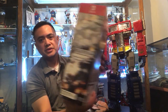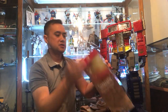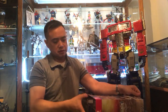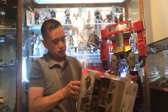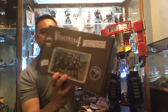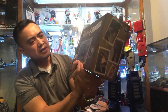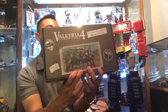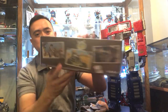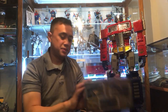Here's the back of the box, the side of the box, and the other side. It has a sleeve, so let's pull this out. The front of the box has a picture of your squad — Squad Seven — with the tank.